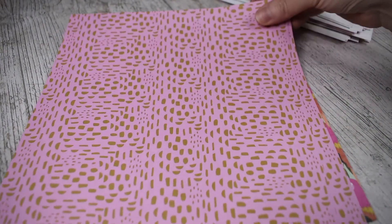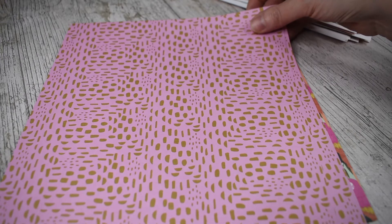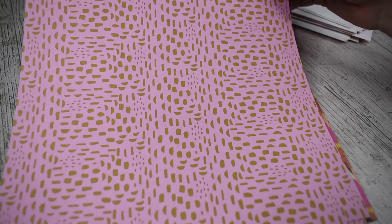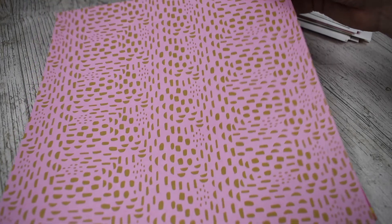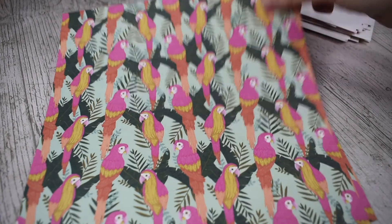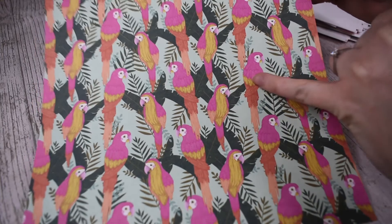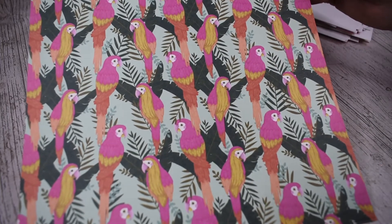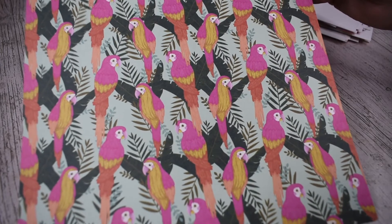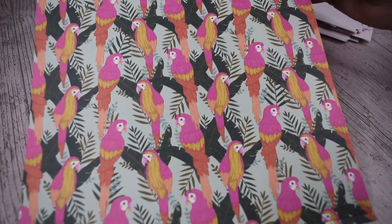This is a really cool abstract print — it's kind of like abstract circles, dashes, half moons in a random pattern, so it's like that brown mustard on a light pink background. Here are the parrots — very much enjoying those. There's two different parrots, I think this one is my favourite. The colours are beautiful — pink and yellow and oranges — and there's a lot of detail in those parrots. Then you've got the banana leaves and foliage on a light green background. Lovely.